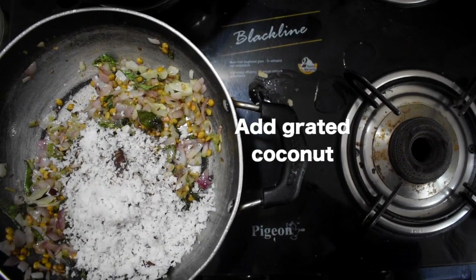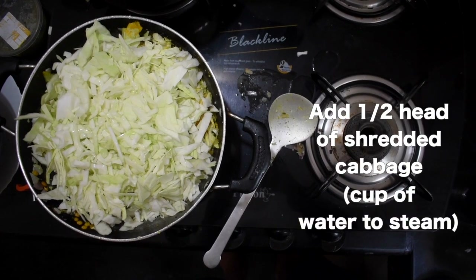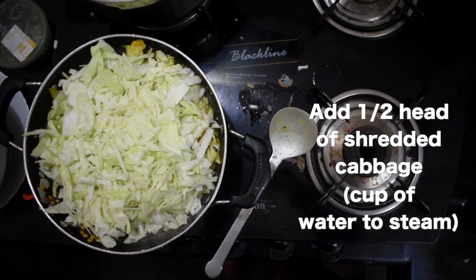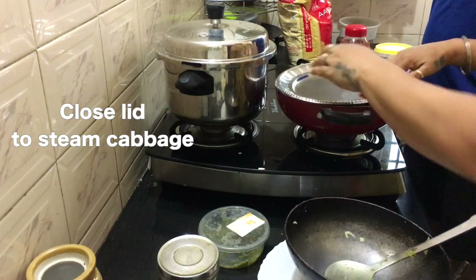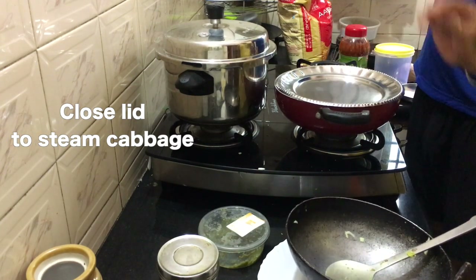It just smells so good right now — the onions and curry. Ginger and the dals. Then take half a cup of grated coconut and add it to the cabbage. Lower the flame and close the lid. You can also add a little water to soften it up — it will cook very nicely with hot water.